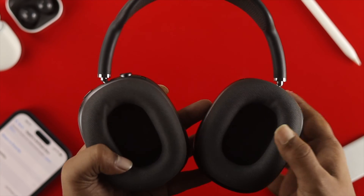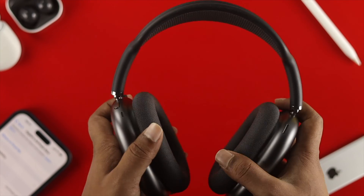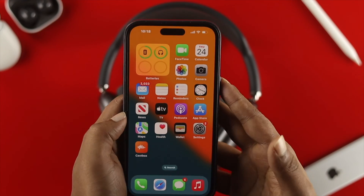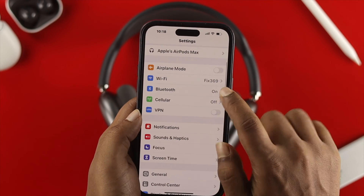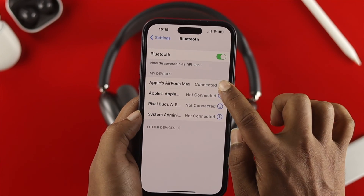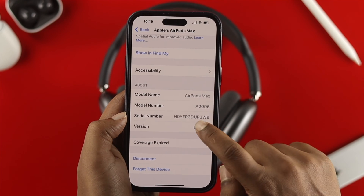Upgrading your AirPods Max to the latest firmware version is pretty simple. First, you need to check the current firmware version for your AirPods Max. Grab your iPhone, tap on Settings, scroll down, and tap on Bluetooth. When you see your device is connected, simply tap on the icon, then scroll down and you'll see the option called 'Versions'.